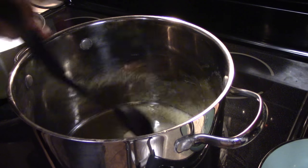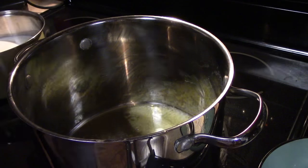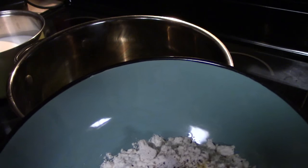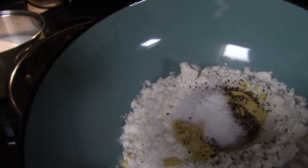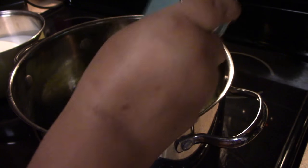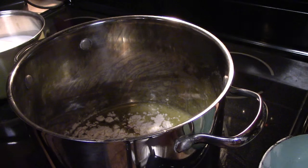My pasta is done and now I'm melting my butter. I have six tablespoons of flour, a teaspoon of salt, half a teaspoon of pepper, and one and a half teaspoons of dry mustard. I'm going to add that in with the butter and mix it around.